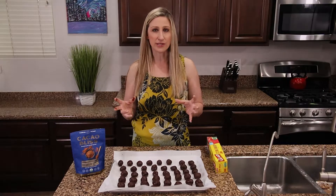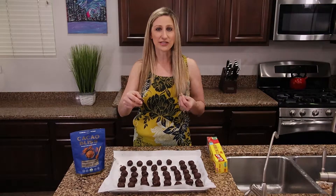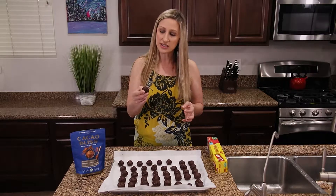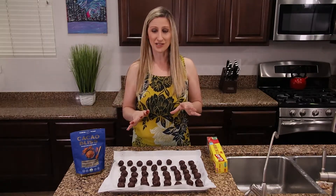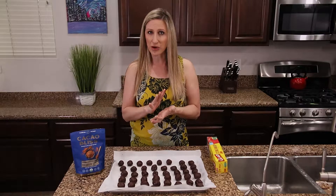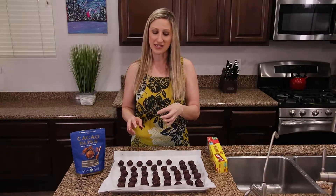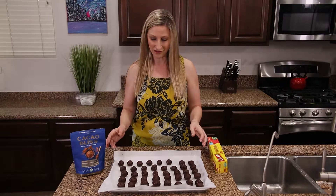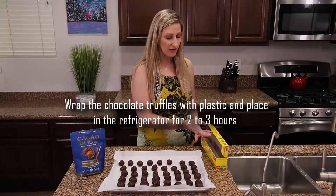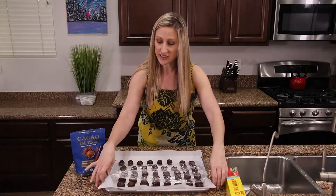Don't worry about making the balls a perfect circle — when you dip them in the hot melted chocolate it will help form that circle. To make them more of a perfect circle shape, apply a little more pressure and roll faster. You can also shape and set the final circle when doing the chocolate dip. Once all the balls are rolled, cover them with saran wrap and place them back in the refrigerator for about two to three hours so they get really cold and set before we melt the chocolate and dip them.